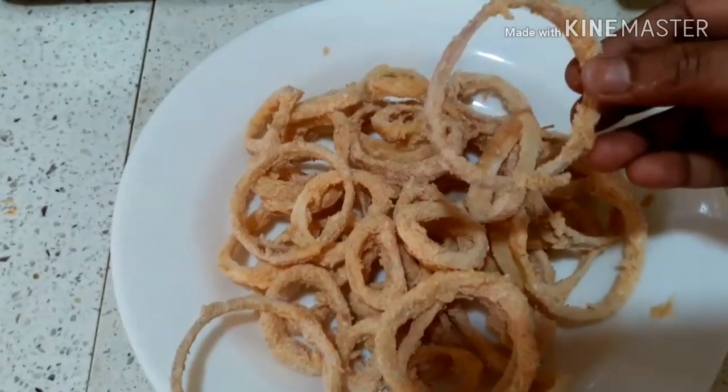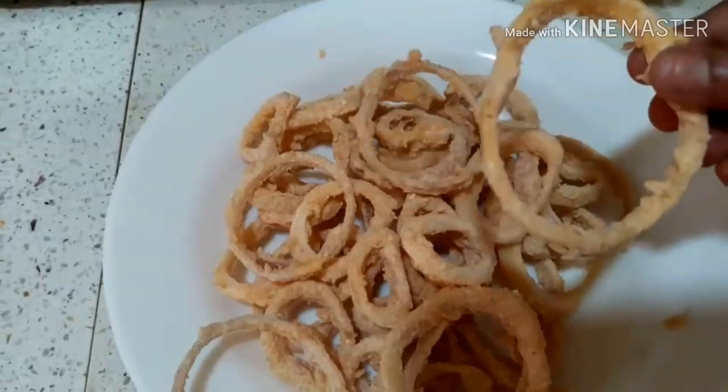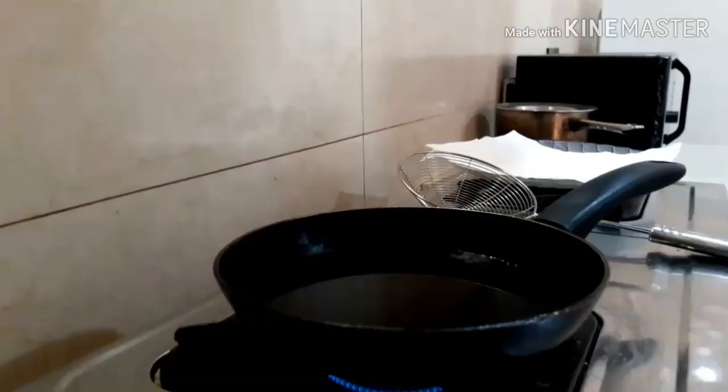We will put the water — then we will be able to fry it. In the pan,